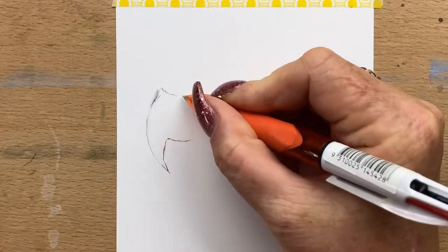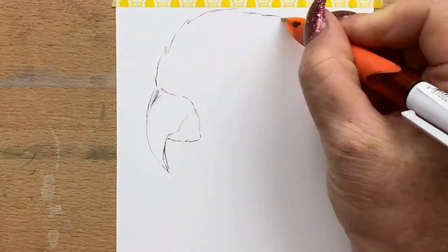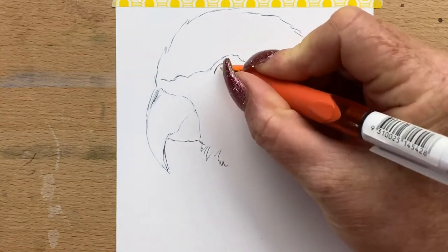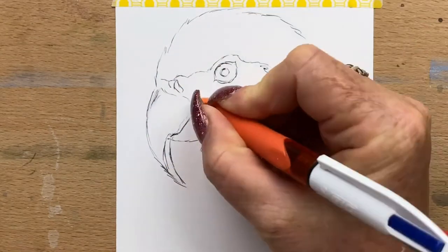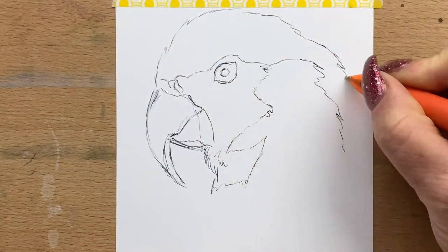Hi guys, it's Jen here and welcome to Jen's World About Art. Today for my penbuary drawing I'm doing a picture of a macaw. Penbuary is what my friend Laurie at the Laurie Files and I thought up to keep us motivated to get us practicing our drawing every day of February.